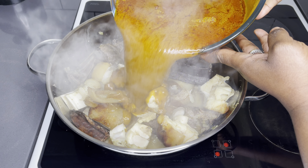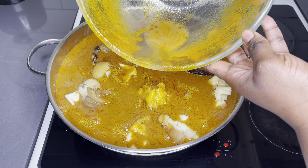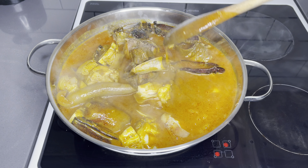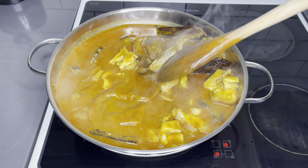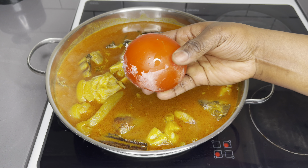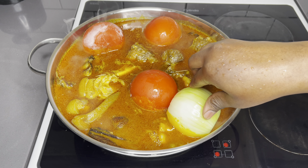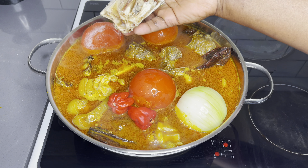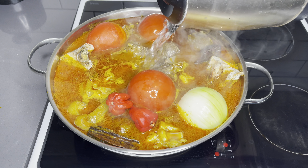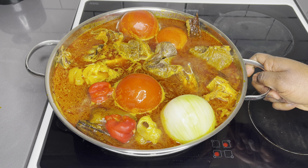Then I'll go in with my palm nut base. Do not add everything at once — there is a little bit of stones at the bottom, and you want to make sure that doesn't end up in your soup. That's the whole idea of mixing it and allowing it to sit for a while. Now I'll go in with my vegetables: I'm adding three large tomatoes, the other half onion I chopped, two habanero peppers, and some stockfish — unsalted kakou. I really love it in my palm nut soup; it gives it that aroma I need.